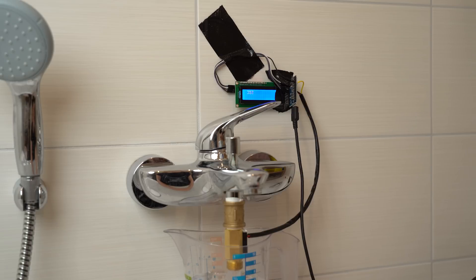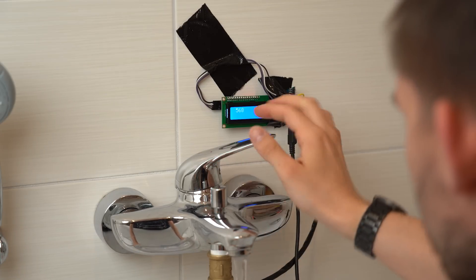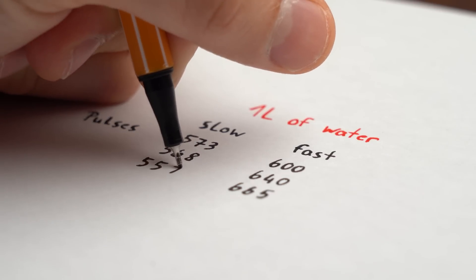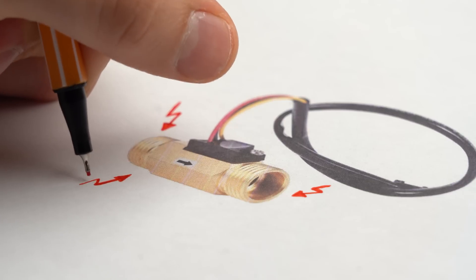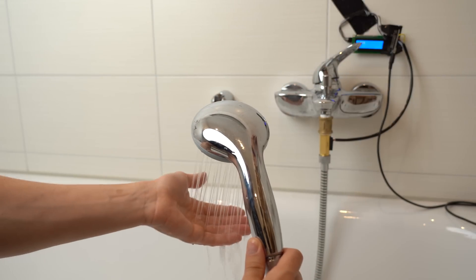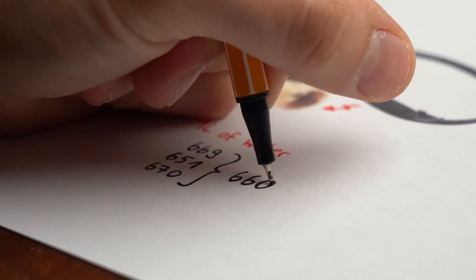At this point I discovered something not so good. When using a low water pressure the sensor records a lot less pulses in comparison to when using a higher water pressure, even though both times I was measuring out one liter of water. Such inaccuracies do come with cheap sensors, so what I decided was to simulate the water pressure I use in my shower and determine the pulse-to-liter factor for that, which in my case was on average 660 pulses per liter.